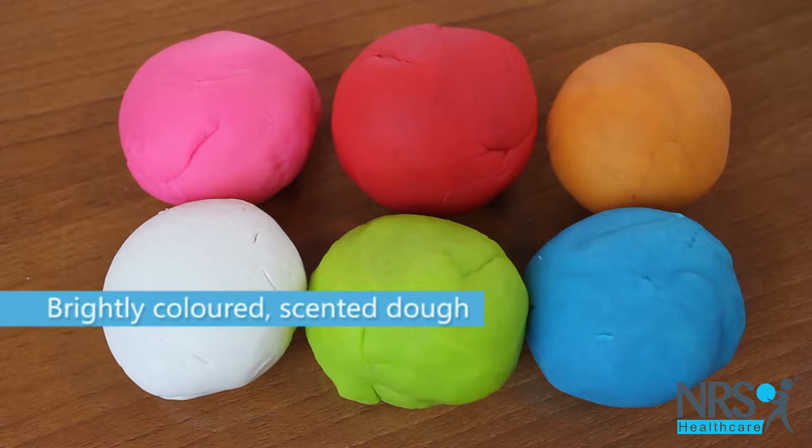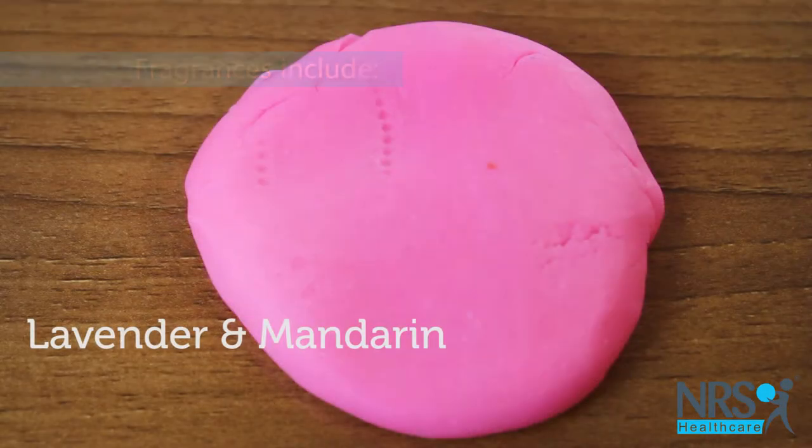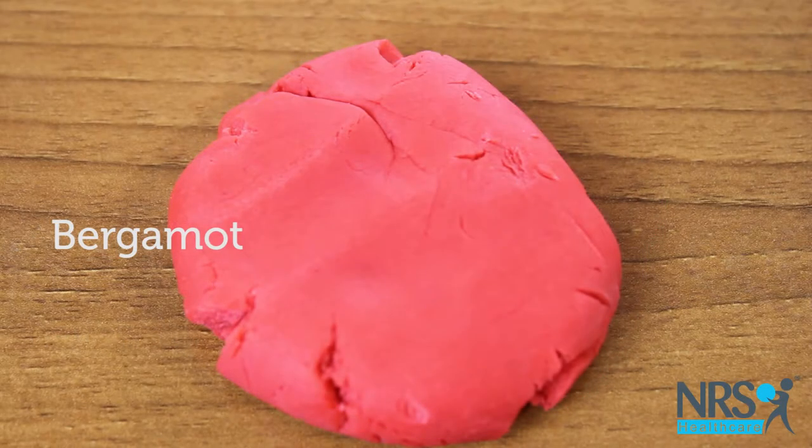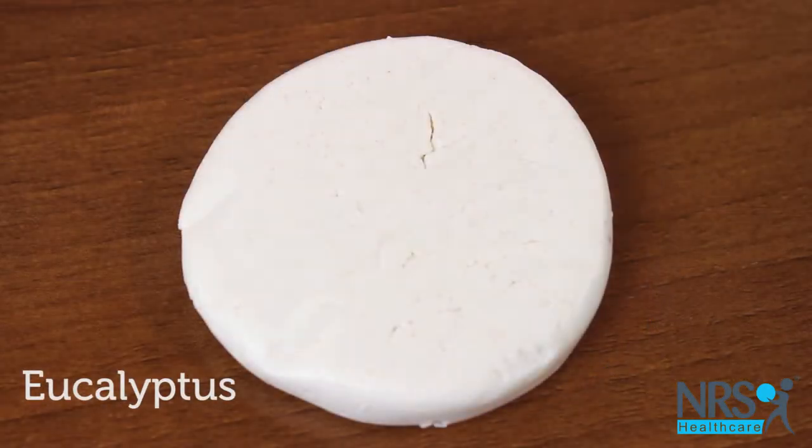The attractive dough comes in six bright colours, each with a delightful fragrance including lemongrass and lime, lavender and mandarin, bergamot, peppermint and spearmint, sweet orange and eucalyptus.